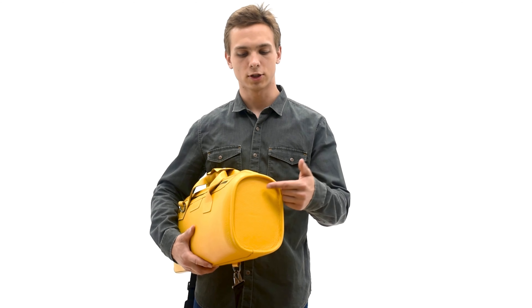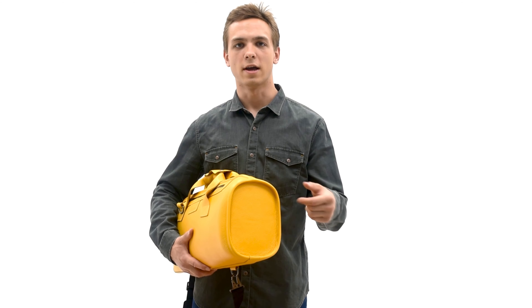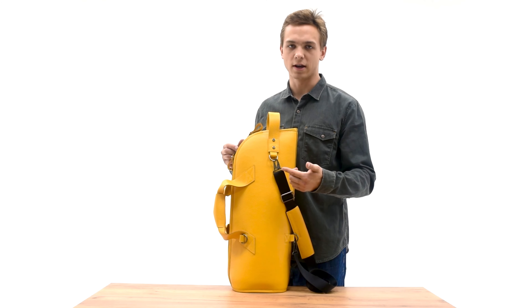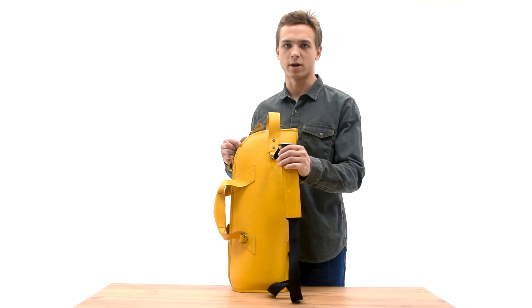Each trumpet bag has a reinforced side to protect the bell from damage. This bag is also equipped with three D-rings for a padded leather strap.